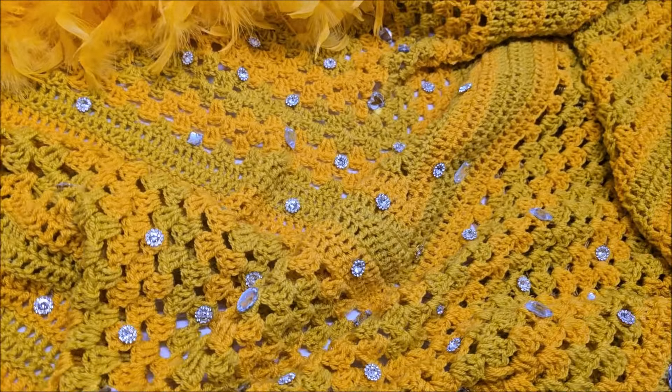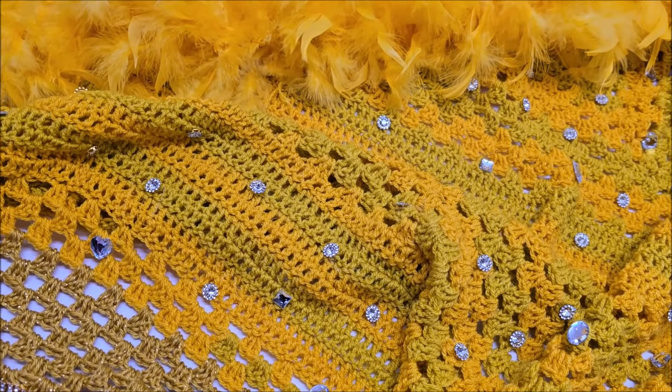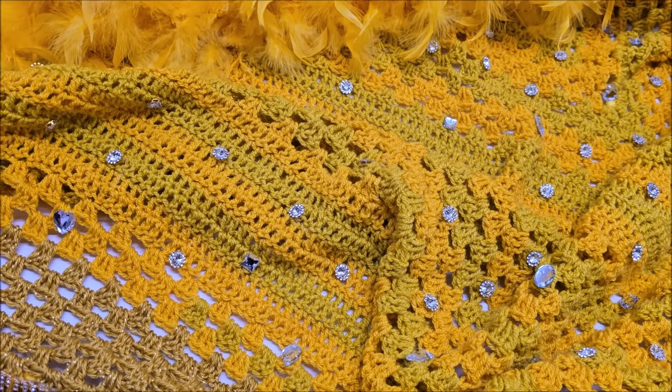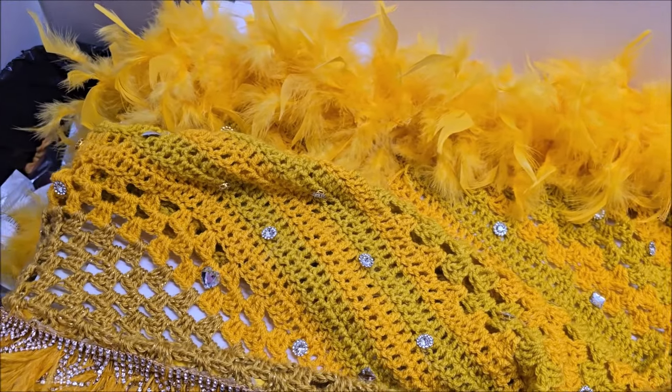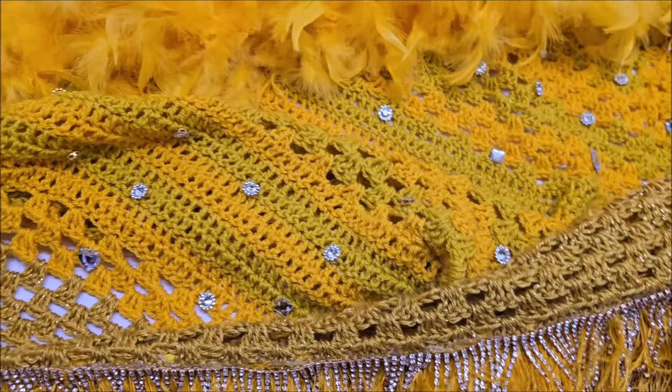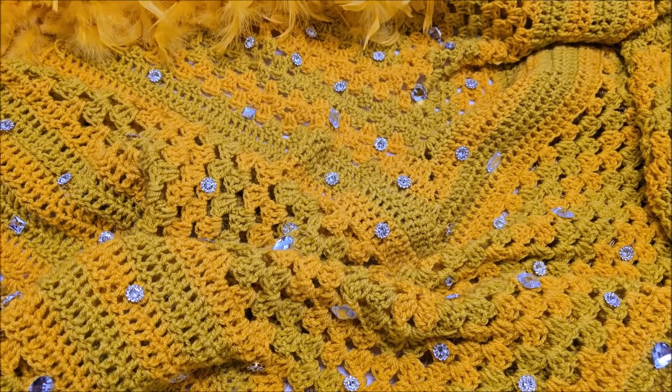I'm going to show you the items I used. I bought everything from Amazon — not the yarn, but everything else. You don't have to use any of it; you can just make the shawl. All the information and the tutorial I used, along with how I changed it up, will be in the description box.